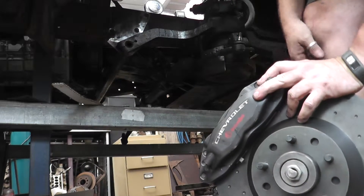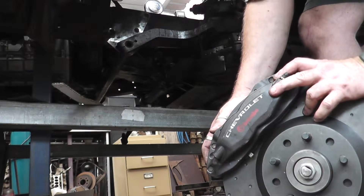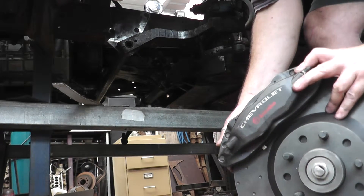That's the front side of it, redrilled from the Holden pattern to the Ford pattern.